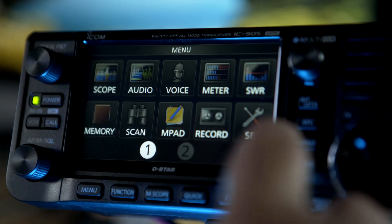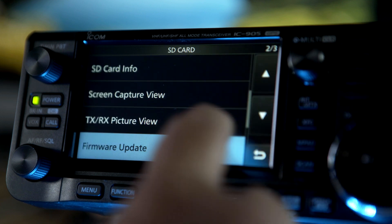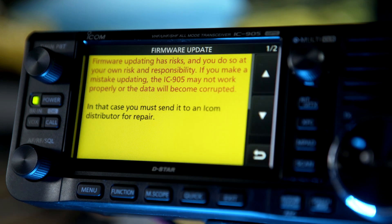New features as well as engineering tweaks are added regularly, especially in radios that are new to the market.